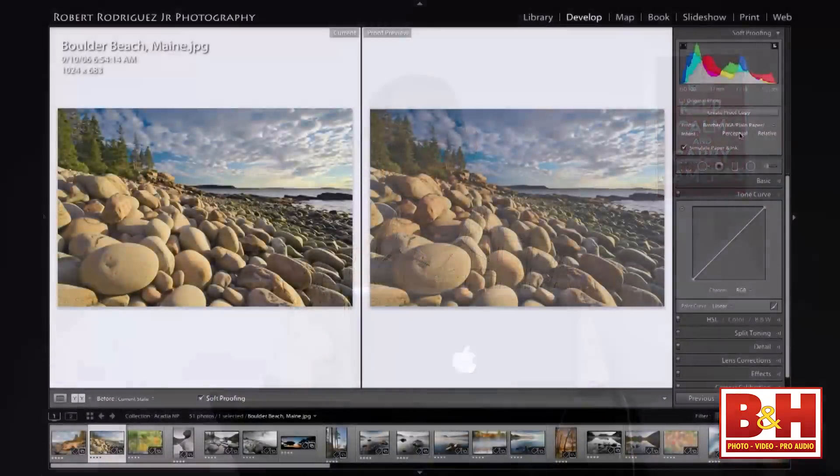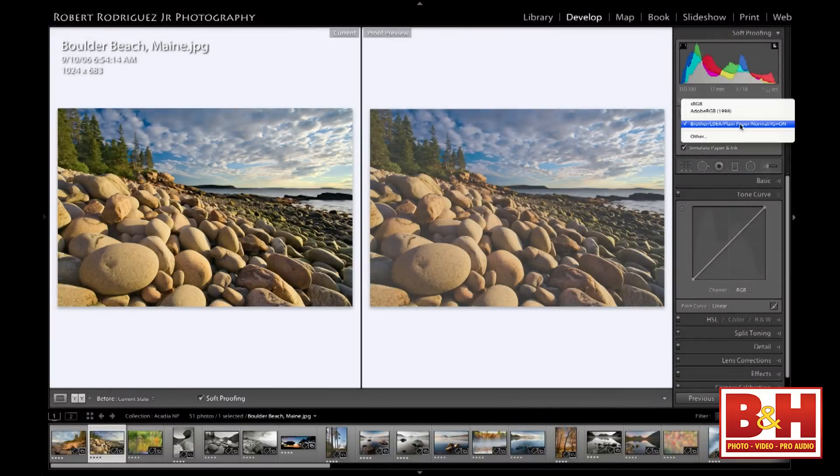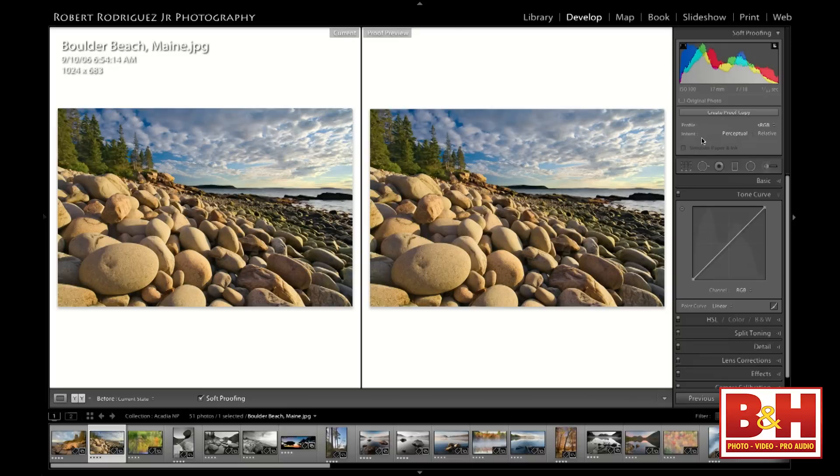There's another profile we can choose called sRGB, which is interesting because sRGB is the color space of the internet—everything online uses sRGB. You can see how your image will change from your original raw file to an sRGB profile if you're putting it online. Between relative and perceptual rendering intents, I'm not picking up too many differences on this image—it depends on the image. I'm going to leave it on perceptual, since when there aren't differences, perceptual tends to be the one people use and it generally looks closer.